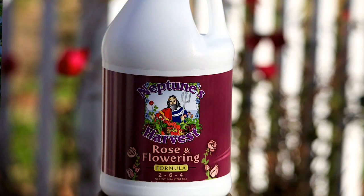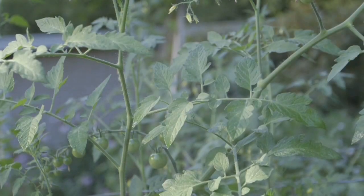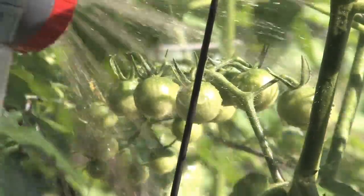The other product we have is the Rosen Flowering, which can be used in conjunction with this, or this is a standalone product. There'll be another video on the Rosen Flowering so you can learn about that product as well. One ounce per gallon — this will make 128 gallons of fertilizer. Foliar feed every week or two, from seed at planting all the way through till harvest.